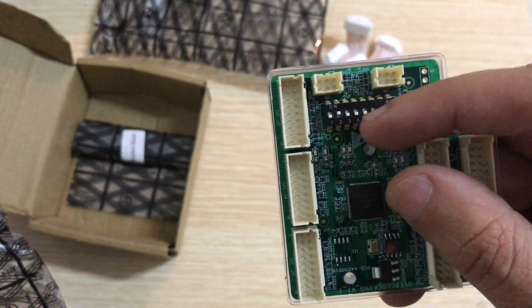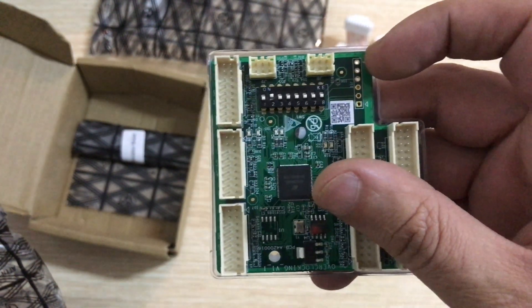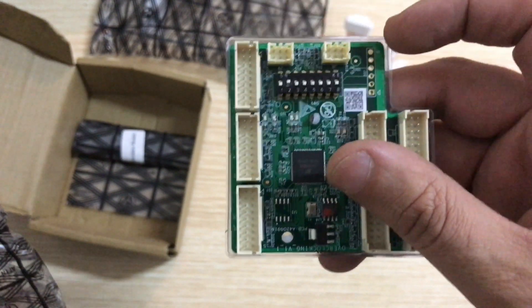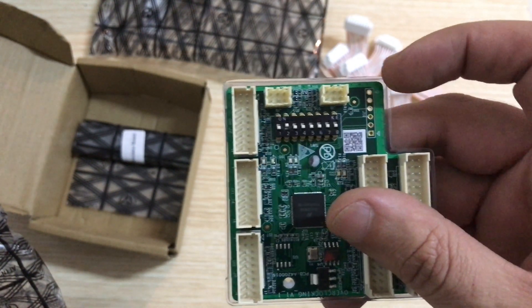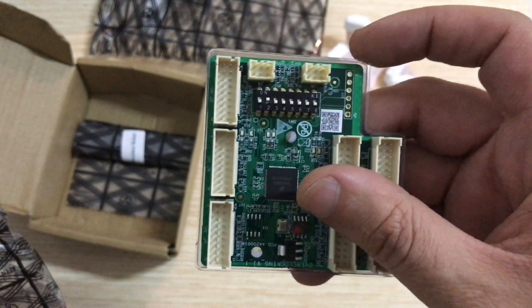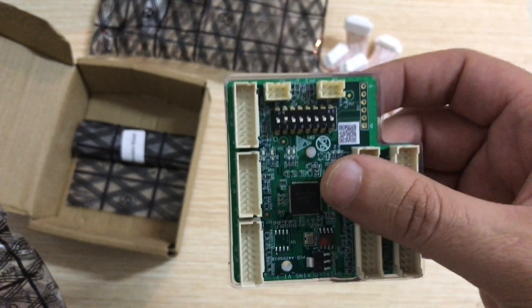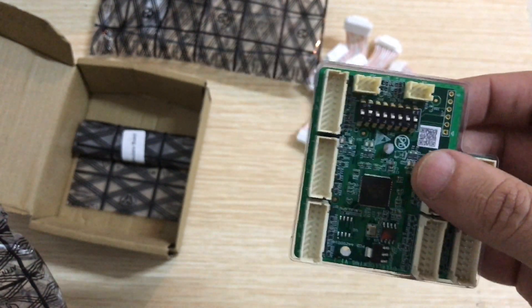There are presets depending on the position of these knobs that determine how much hash rate you want to push, depending on the model — whether it's an S19 or S19 Pro. Just remember these boards do not work on the J series, so keep that in mind.